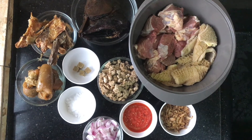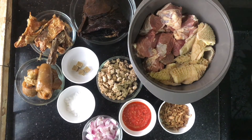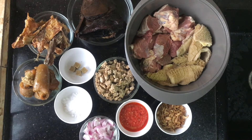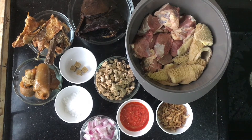Hi guys, welcome back to my channel. Thank you so much for stopping by. In today's video I'll be showing you how to make obonan soup. There are so many ways you can make obonan soup, but in today's video I'll be showing you how to make it with dry fish.